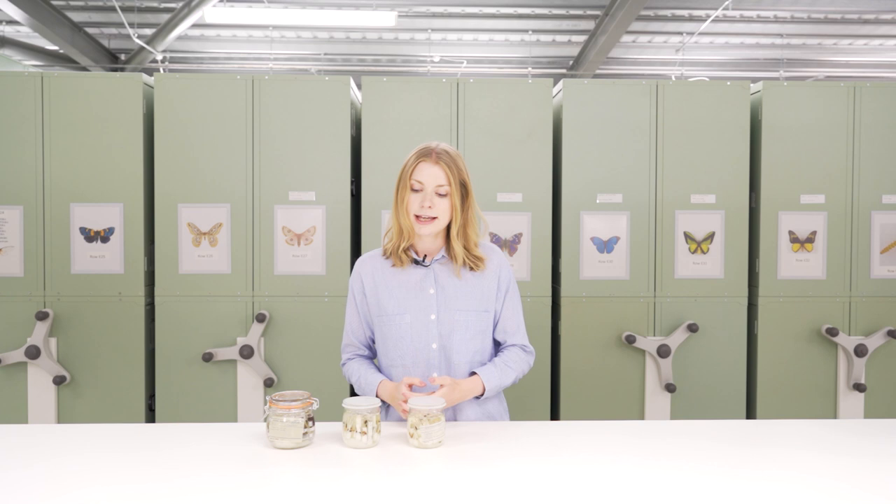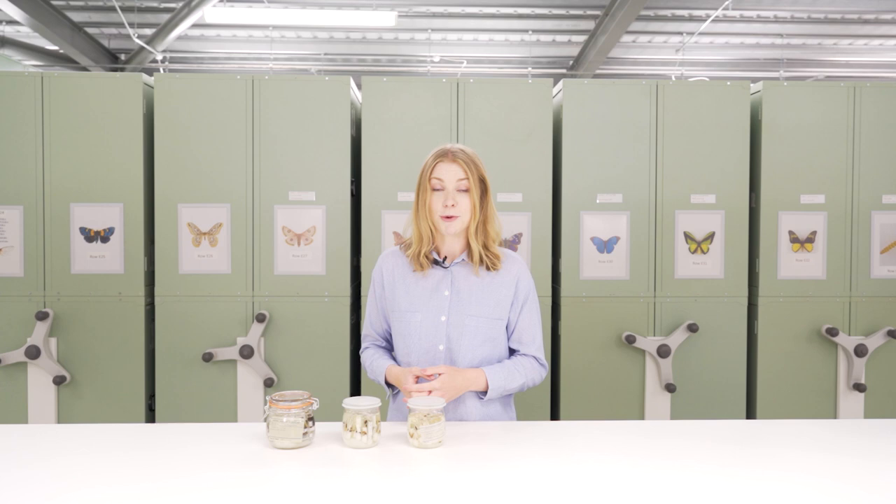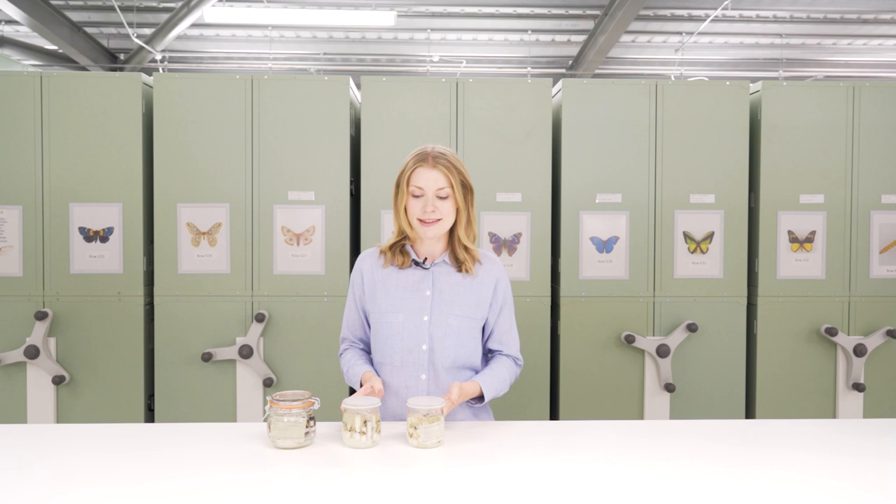Wet preservation is also preferred for all arachnids. These fluid-preserved collections require specialised storage conditions and constant maintenance or they will rapidly deteriorate. Most wet specimens are kept within 70 to 80% IMS, which dehydrates the specimens and maintains them at that state of preservation.